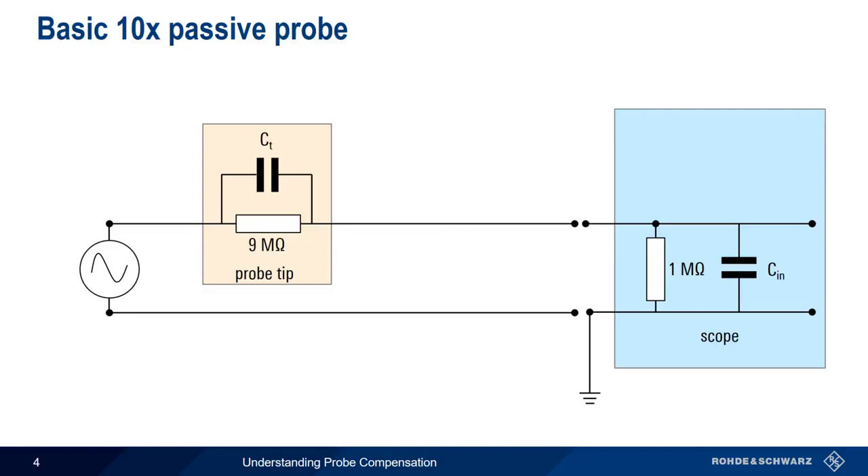There's one last little problem. What value should we use for CT? Well, this depends on the value of CN, and this value varies from scope to scope. The simple solution would be to make the probe tip capacitor, CT, a variable capacitor, but this usually isn't practical.